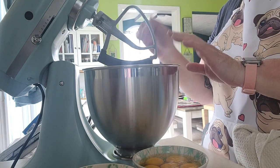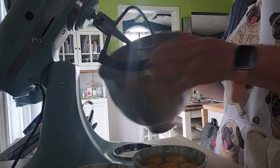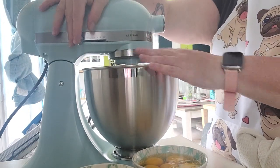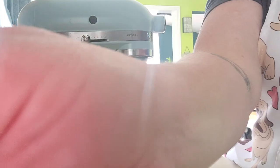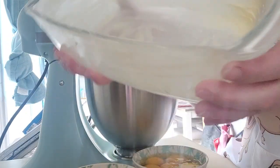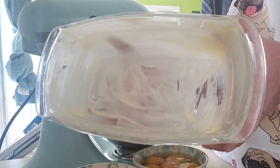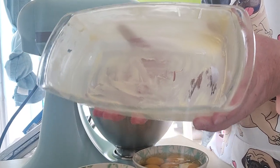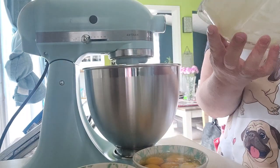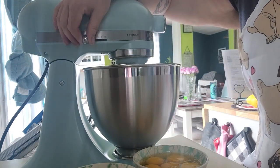I have the butter in here cut up into small pieces. We just need to blend this until it's whipped up a little and goes pale in color. I also have a glass loaf pan greased with butter — the recipe says to use greased parchment paper, but I've never had a lot of luck with that, so I just grease it really well. This is a nine-by-five pan.